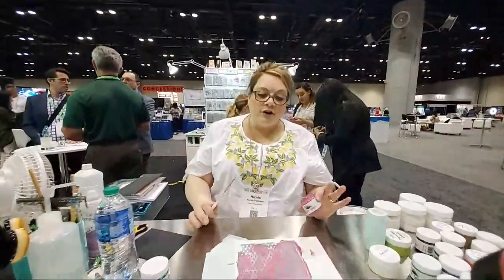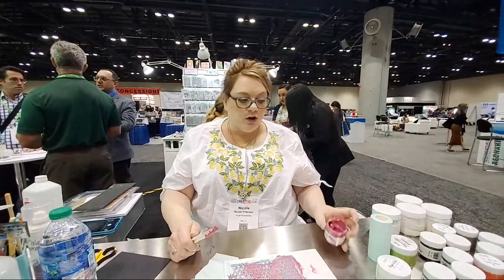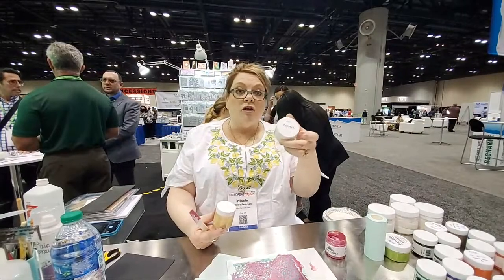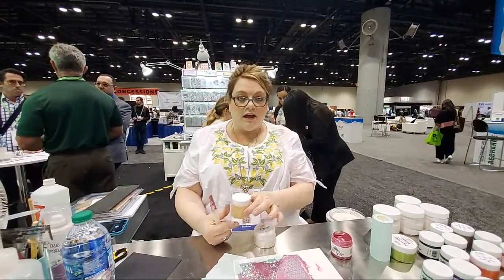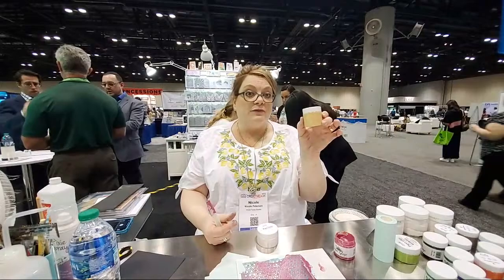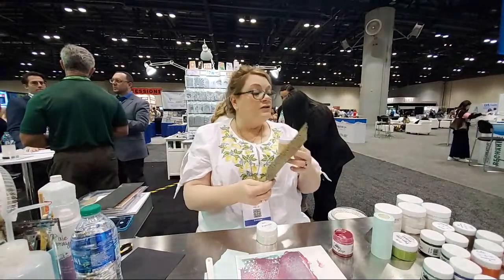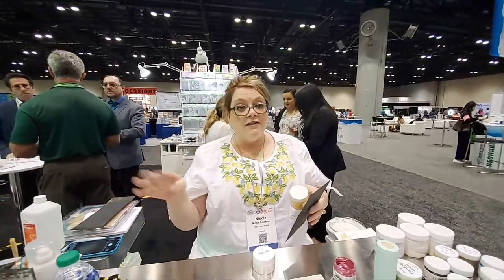We're going to be working with Paper Glaze — not necessarily new — however we have a new Paper Glitz. Before we only had Paper Glitz Sparkle, which didn't have a mica base to it. Now we have Paper Glitz Gold Sparkle. When it first came out I was so excited. I make the recipes, I create everything, and then I send it to my sister-in-law in our lab and she runs the test batch.